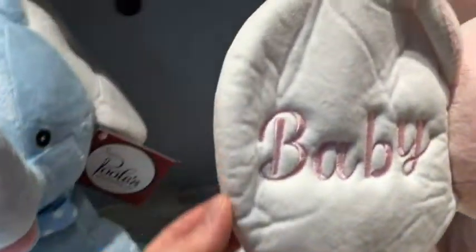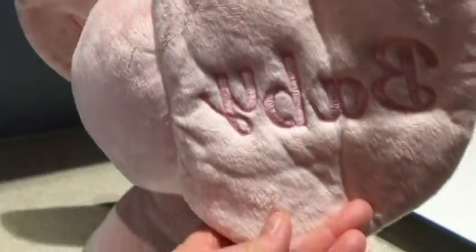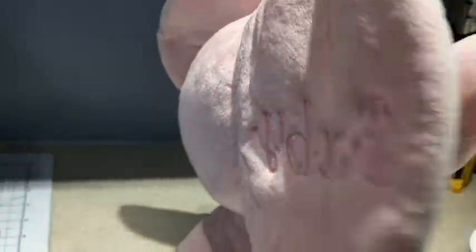Some people do like to open the seam and embroider the ear and then close the seam back up so that it's not seen on the back. I don't think that's necessary — for me personally, it's my option not to do that because I don't have time to take care of all that, and I may end up making it look not as nice when I sew it back together.